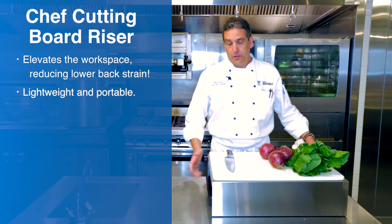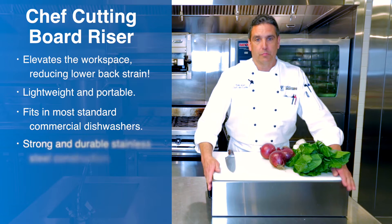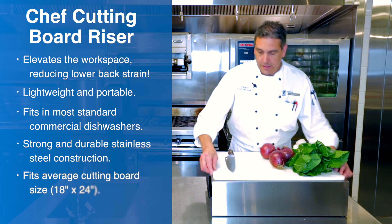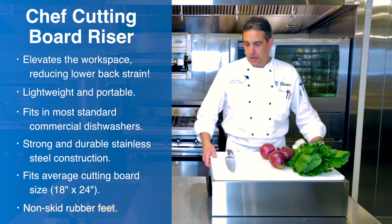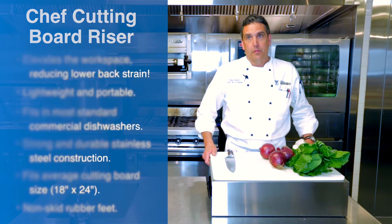It's light and very transportable. It's easy to wash — it fits in most standard commercial dishwashers. The average cutting board size fits right on top of it, and it's got rubber stoppers so it does not slide on most surfaces.